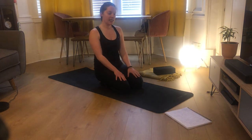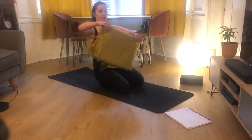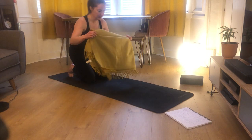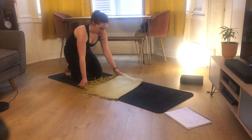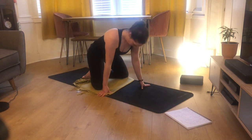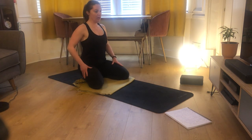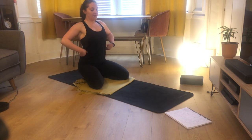We're going to start tonight's class in a nice child's pose, but I want you to take your blanket, which should be folded up, and place your knees and ankles onto the blanket. Adjust it slightly just to cover that space, as wide as comfortable for you. If you have super tight hips, bringing your knees slightly closer might be nicer. Just sit on your feet to start.